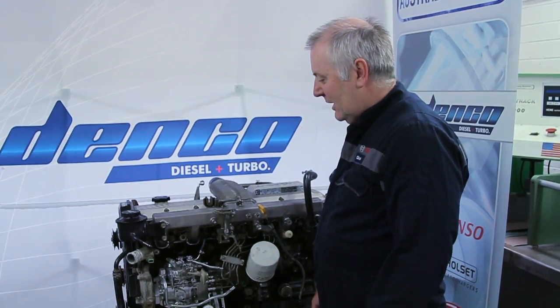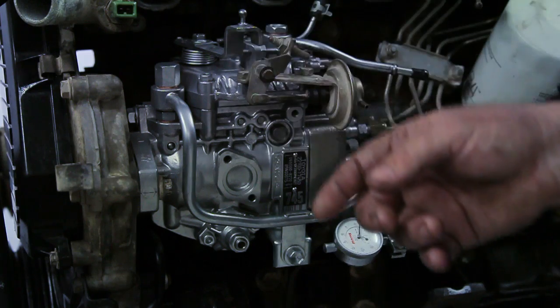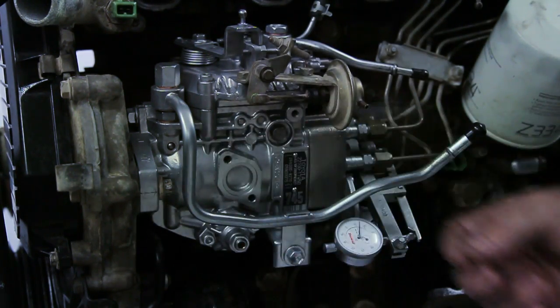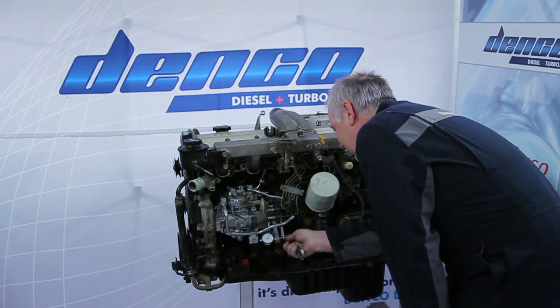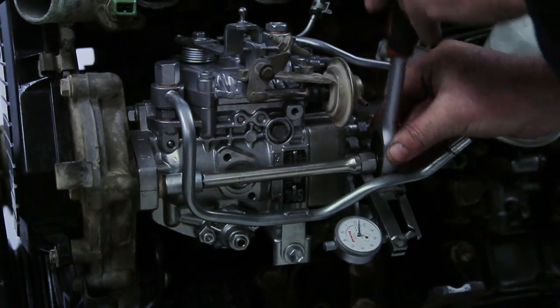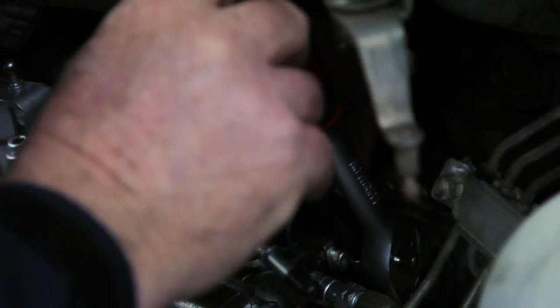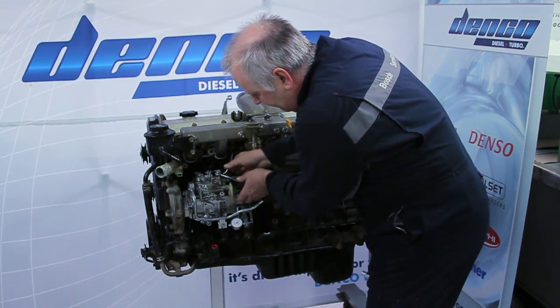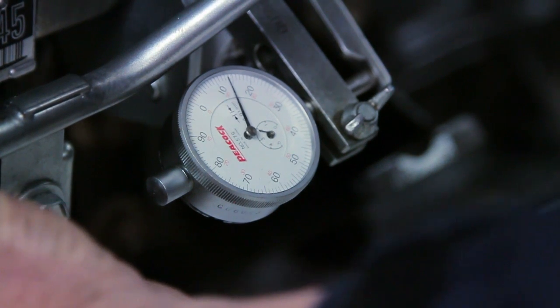Most VE style fuel pumps have either two or three mounting bolts, so it's important to loosen either two or three bolts. Most also have a remounting bracket as well. Rotate the fuel pump until the timing specification is achieved.